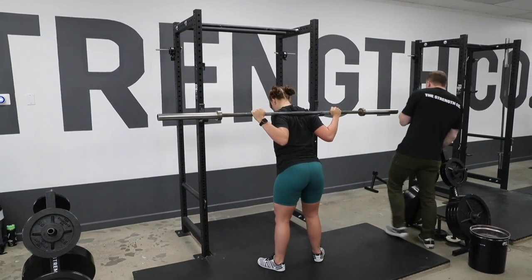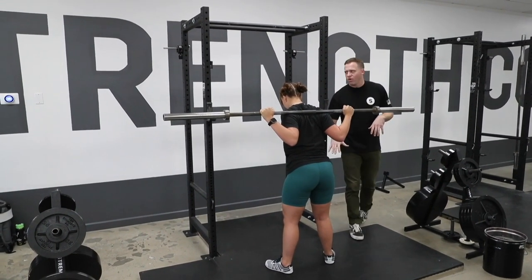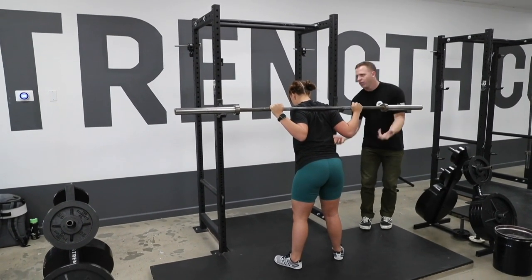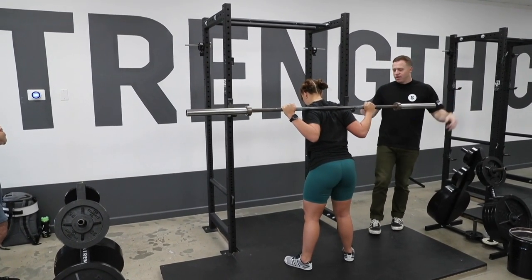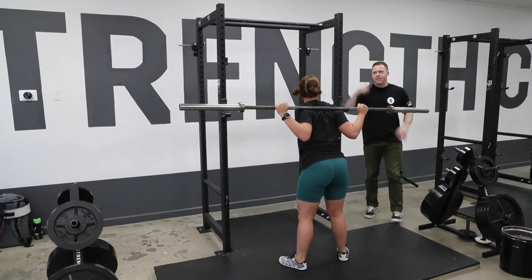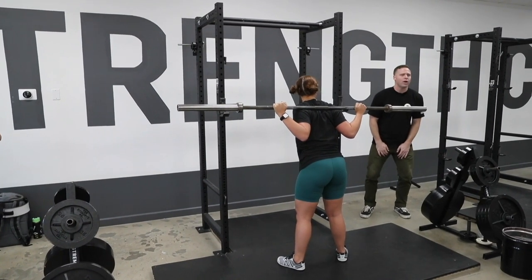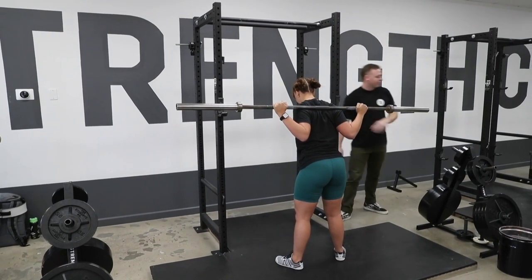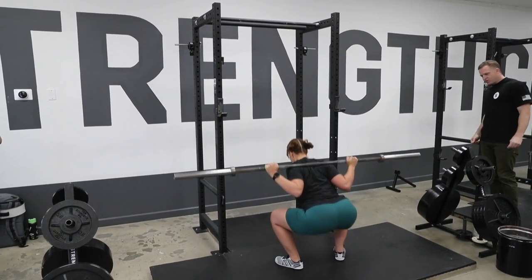This is the same stance she had before, and she's going to do the same thing she did before — except now there are a few differences. One, she's not going to stop at the bottom. Before I had her go down, hold the position, I pointed stuff out, told her to lead up with your hips, and she was just hanging out down there. Now she's going to go down and come right back up. And two, for some of you that are tight, she's got to really think about shoving the knees out. Because if the adductors are tight, this is hard. When you're under load, the knees want to valgus — they want to come in — so she's got to actively push them out. Look down at the ground in front of you, take a big breath of air and hold it, sit back, lean over, and squat. And drive your hips up.